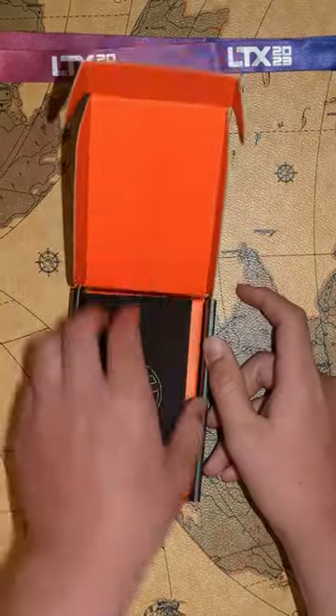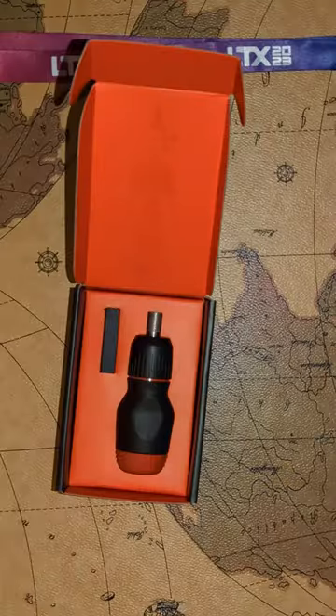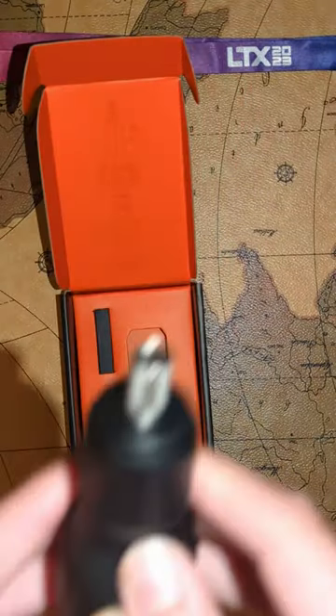The stubby screwdriver. Here we are unboxing it. Here we have a little note from Linus Sebastian himself. Let's get to the actual screwdriver.